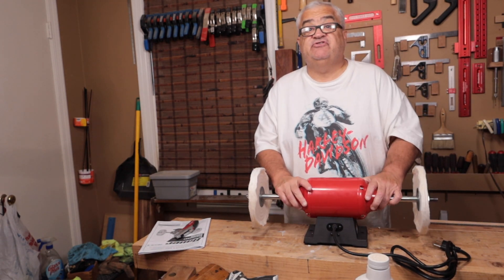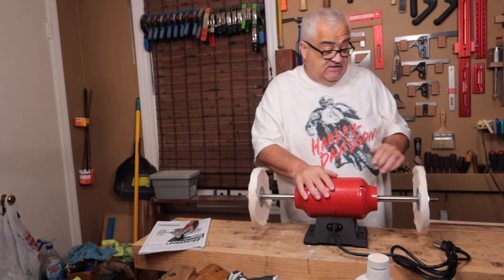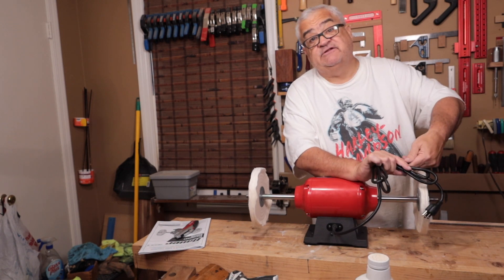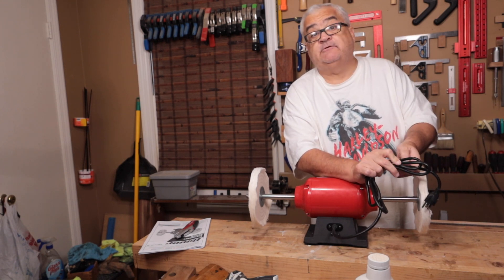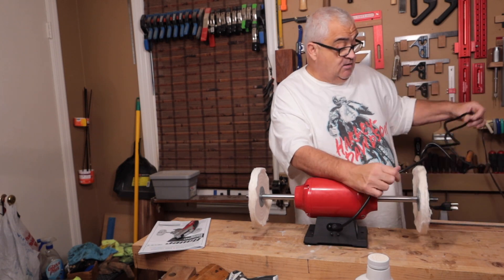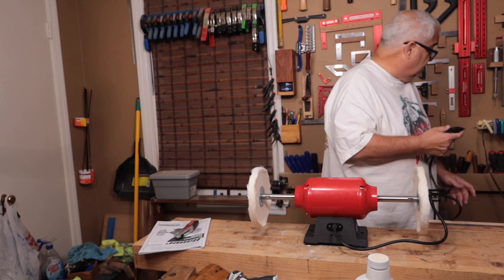The manual very clearly states to bolt this to a working surface. This is going to end up in my basement, but I'm going to plug it in up here and very carefully turn it on without bolting it down. Obviously the manual clearly states bolt yours down before you turn it on, so I am breaking the rules here — this isn't where it's going to live and I want to do this video for you.